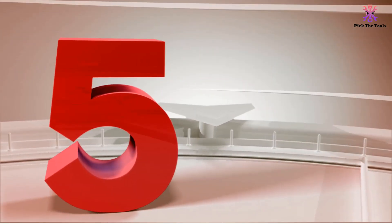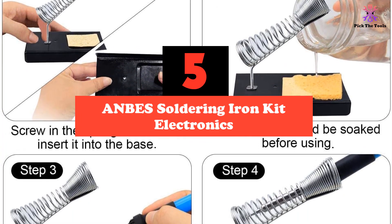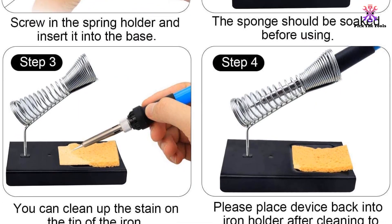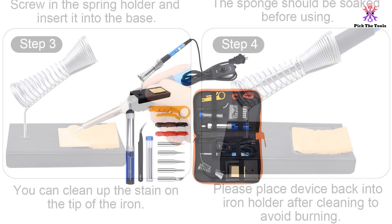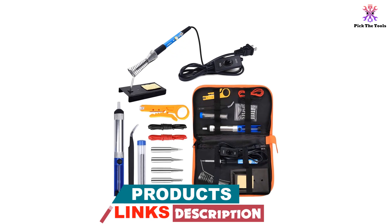Starting at number 5, we have the ANBES Soldering Iron Kit Electronics. The ANBES Soldering Kit is a 14-in-1 kit that includes a soldering iron with adjustable temperature and 5 multiple tip replacements, a solder sucker desoldering pump, a soldering iron stand with sponge, tweezers, wire stripper cutter, two electronic wires, and a carry bag.